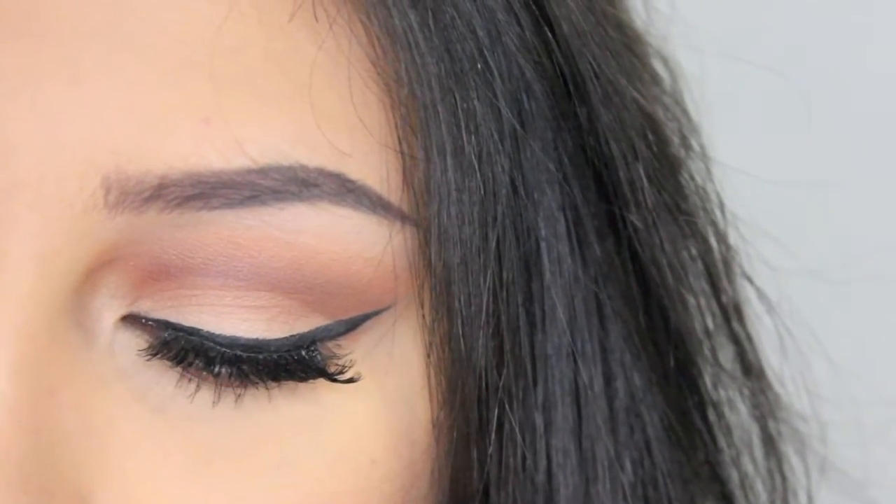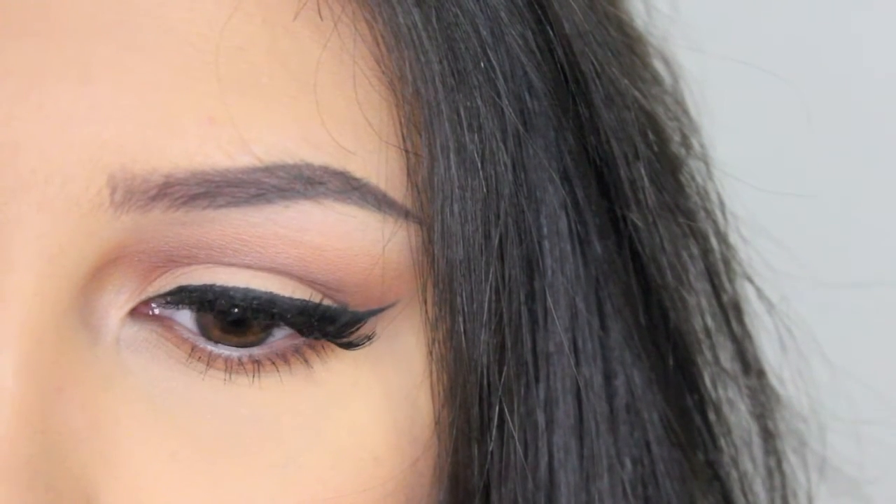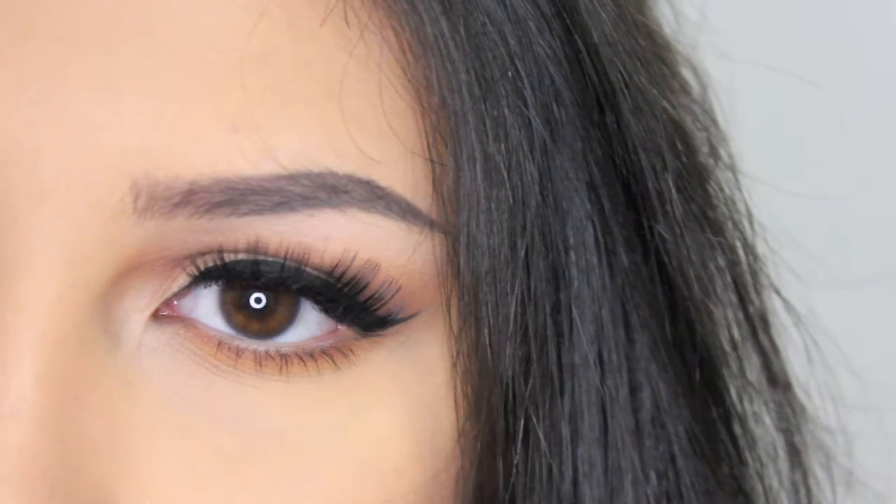Hey guys! Welcome back to my channel! Today's tutorial is going to be on this warm brown soft cut crease kind of thing. So if you want to know how to get it, then just keep watching.